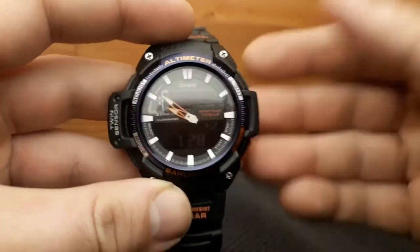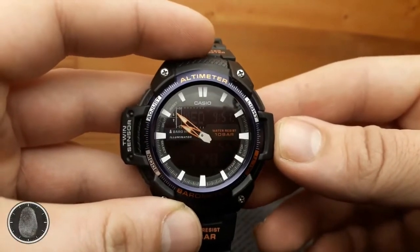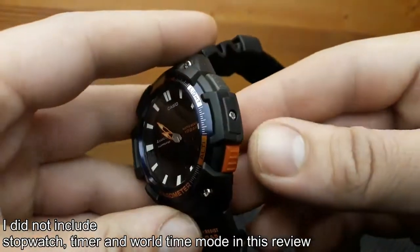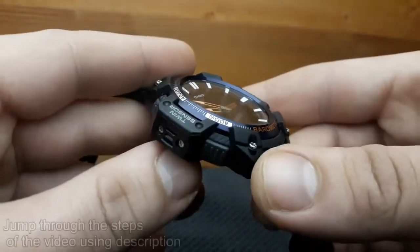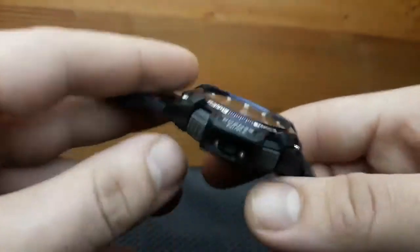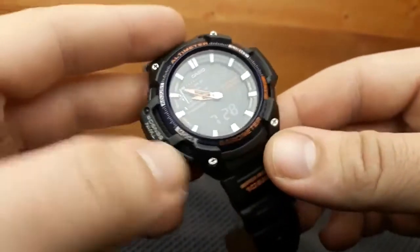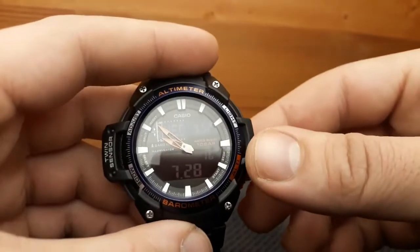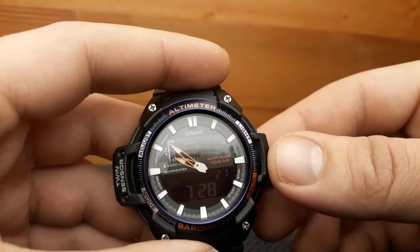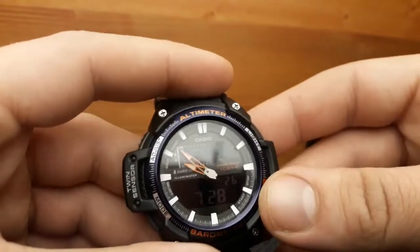Welcome to my new video. This time we have a Casio SGW-450 on review. Placing this watch in a product line of Casio watches is somewhat tricky. Let's say it's a pro track model on a budget. It has a twin sensor but no protection like G-Shock, and it wears the Casio Illuminator line badge. I think it's a great watch for first-time hikers and nature enthusiasts. It has cool gadgets like altimeter, barometer, and thermometer, but no compass — so a twin sensor watch.